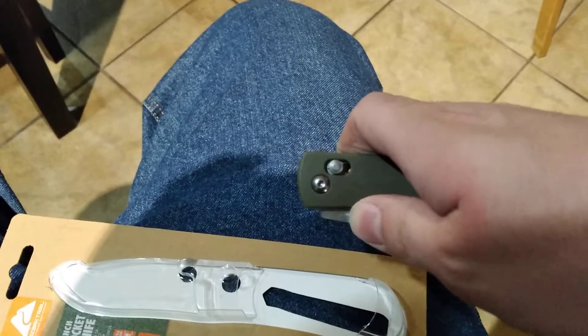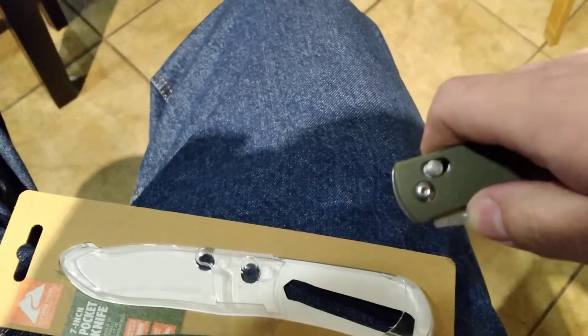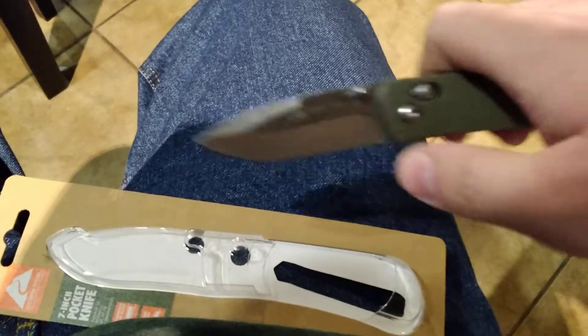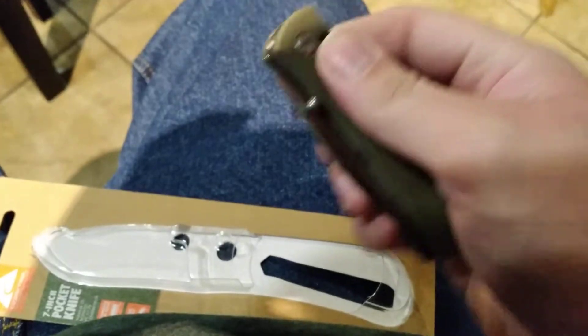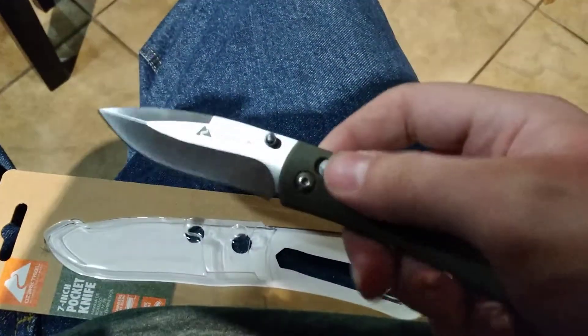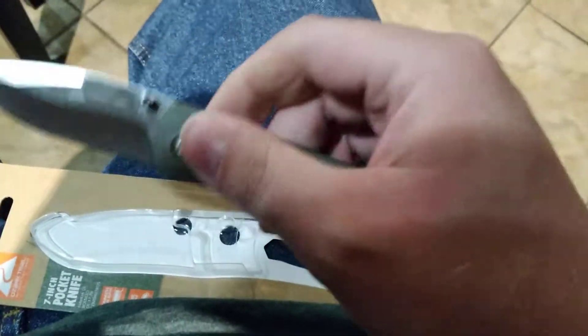Let me see if I can do this. My hand has trouble doing this, so I'll just do that with my fingernail. You can flick it open, so it is actually smooth enough to do that. It's not quite as smooth on close as like a real Axis-lock knife.